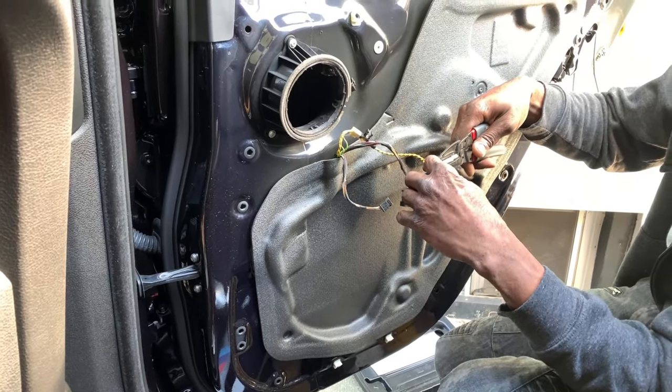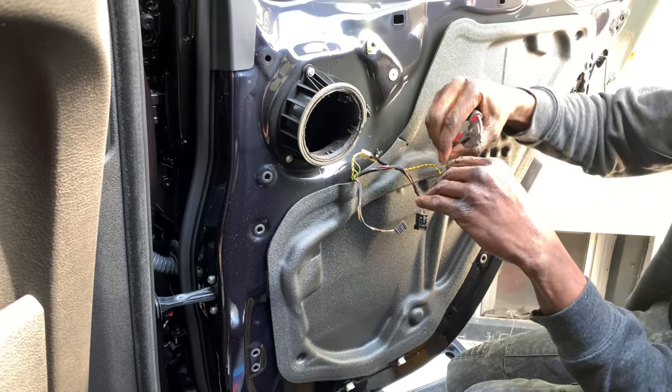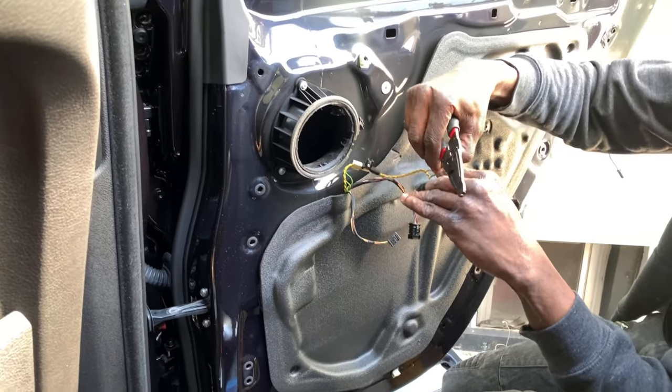Now he has to tap into the wire since there are no connectors included.